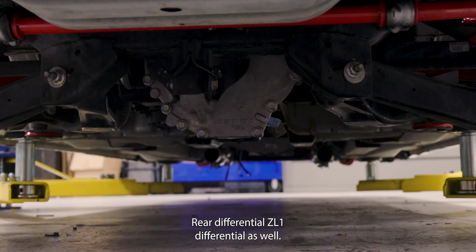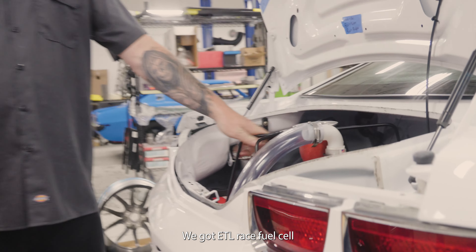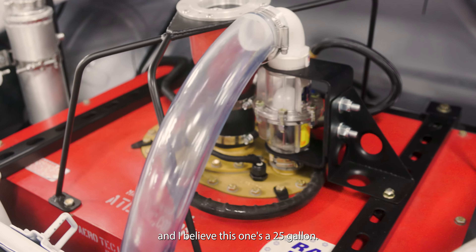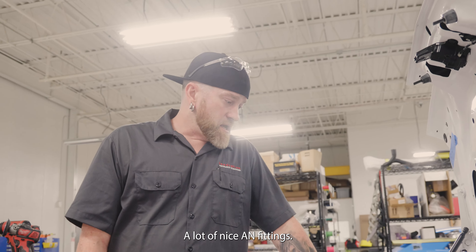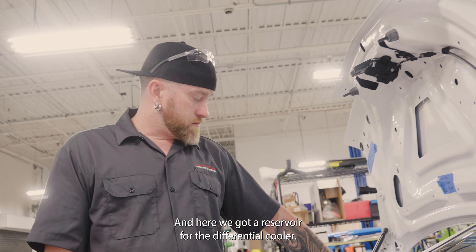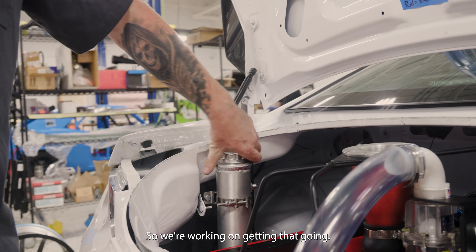The rear differential is a Z06 differential as well. We've got an ATL race fuel cell in it — I believe this one's a 25 gallon. A lot of nice AN fittings in here. We've got a reservoir for the differential cooler, so we're working on getting that going.